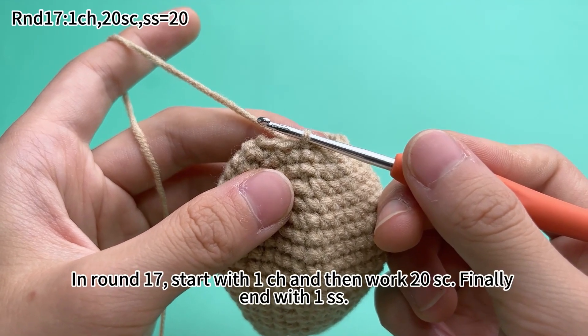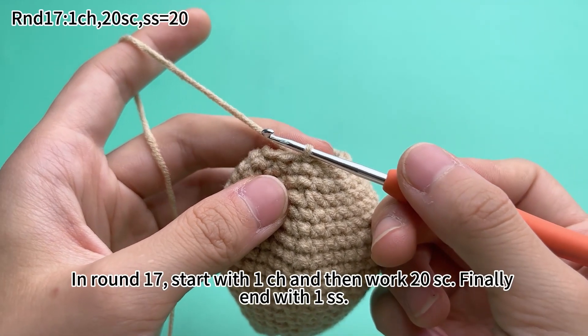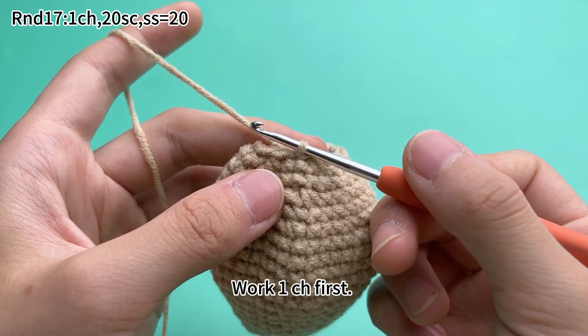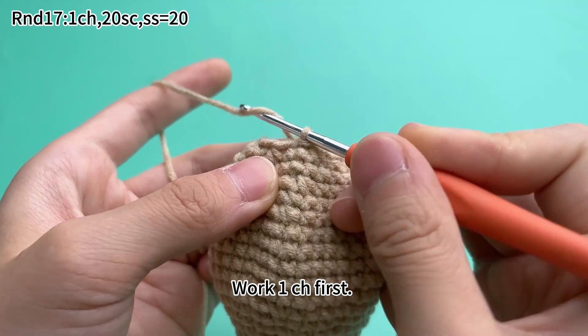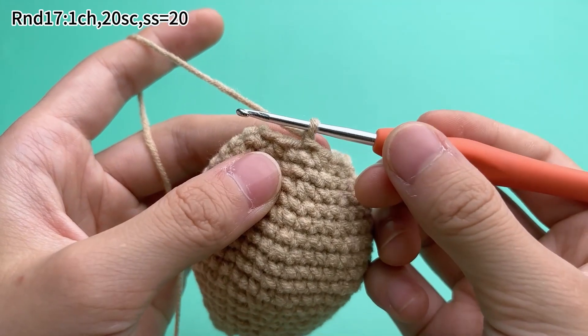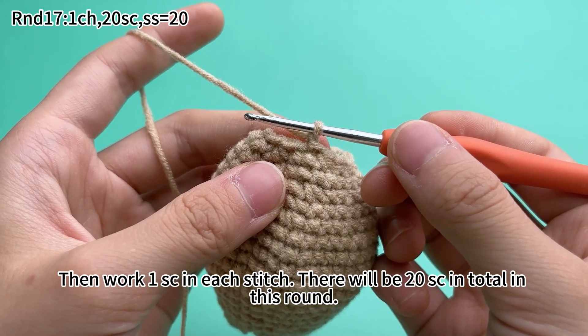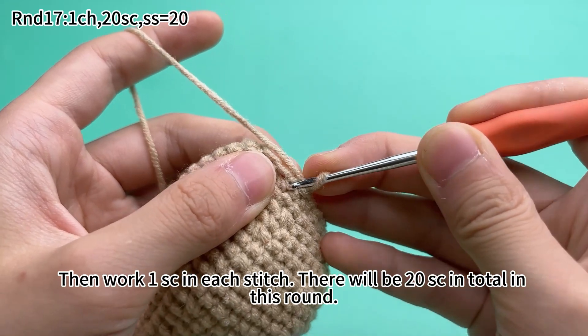In round 17, start with 1 chain stitch. Then work 20 single crochets. Finally, end with 1 slip stitch. Put 1 chain stitch first, then work 1 single crochet in each stitch. There will be 20 single crochets in total in this round.